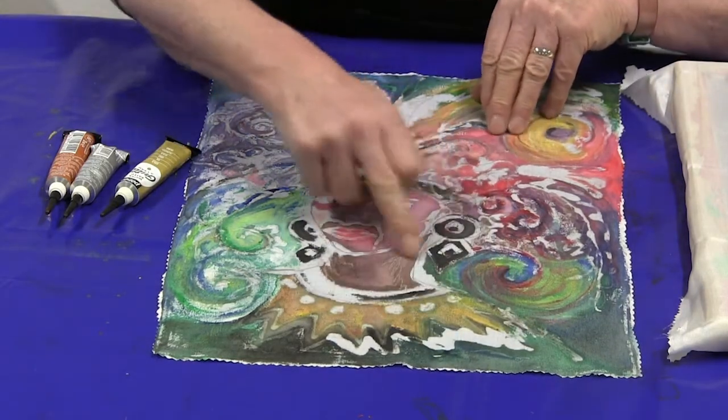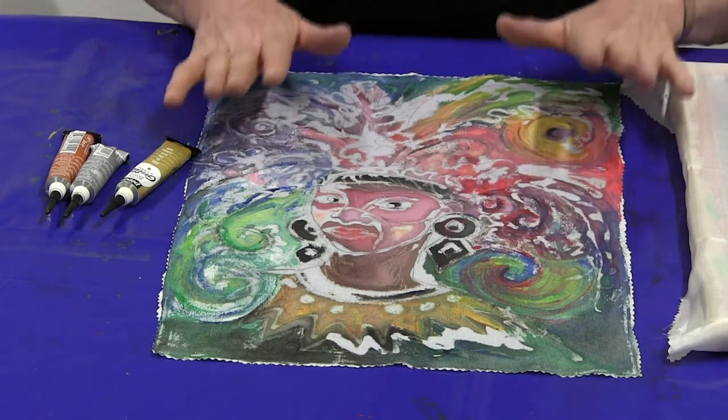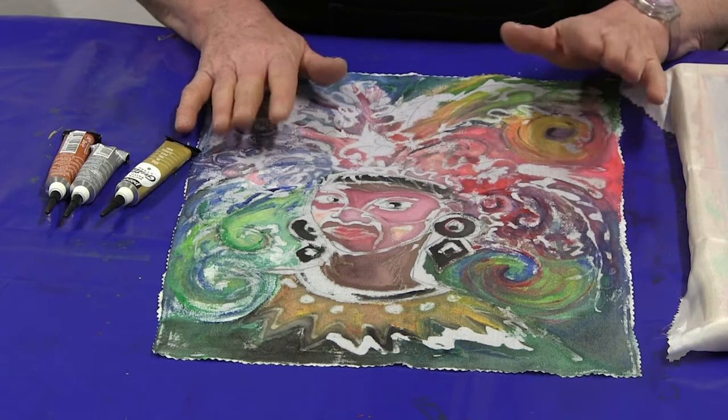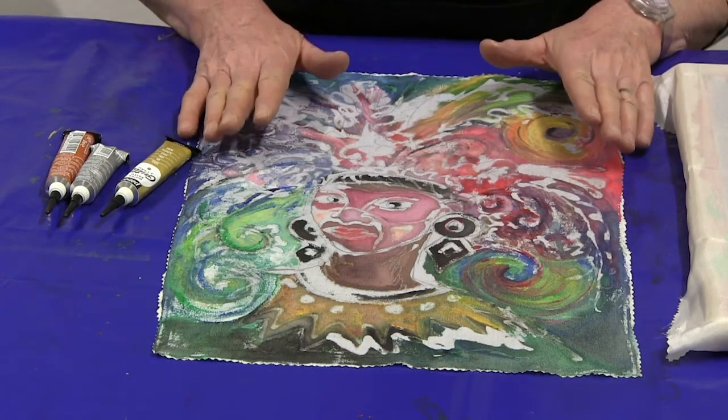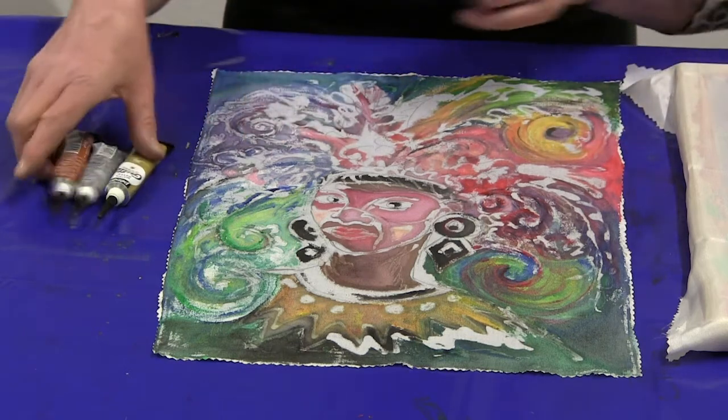You can see the wax resist lines. That would be complete except I'm going to give you an additional technique — adding another layer of depth and colour to the painting, and also showing you a technique called gutta.